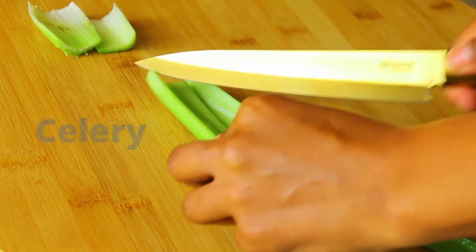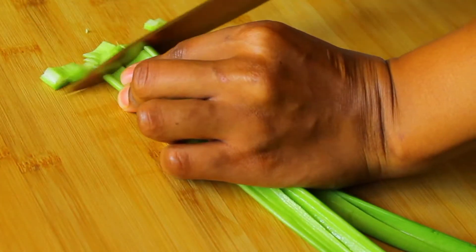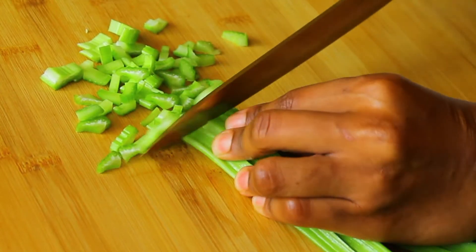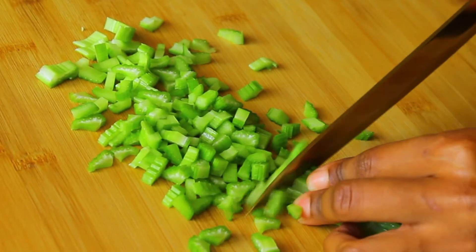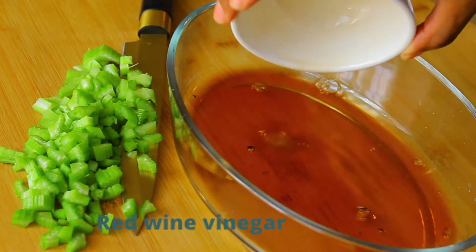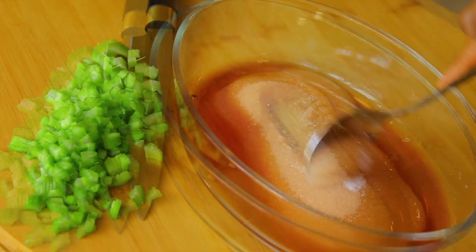The first thing I'm going to do is prepare a pickled coleslaw. To do that I'm going to start by chopping some celery. I like to add celery in my coleslaw — some people don't like the taste of celery, so if you don't, you can leave it out.